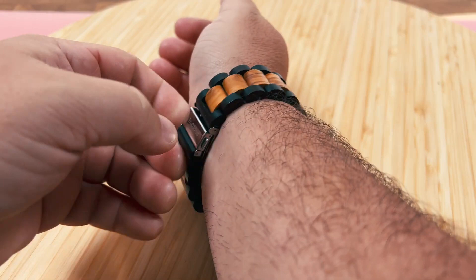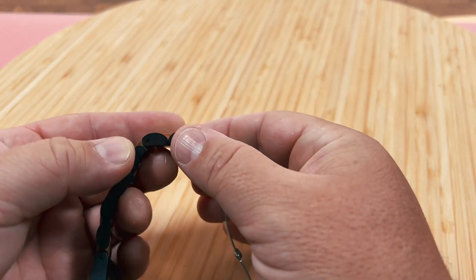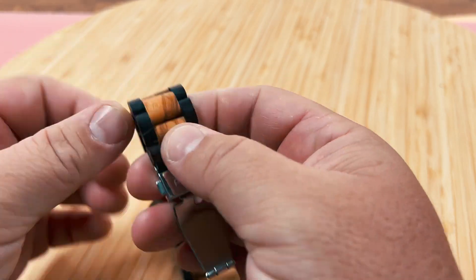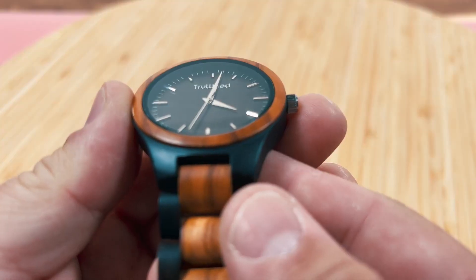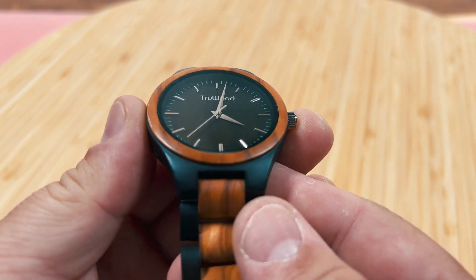It's very easy to set up and easy to adjust to your wrist. You can just take these little bits out and remove them and size it up exactly how you want on your wrist. The glass is basically scratch resistant and everything about this is just really nice.